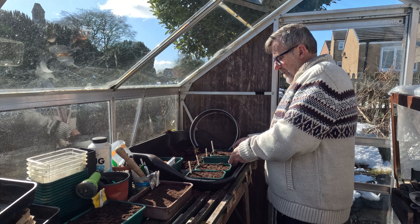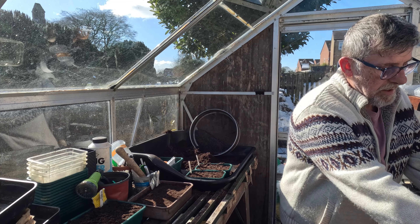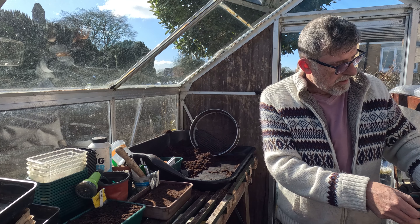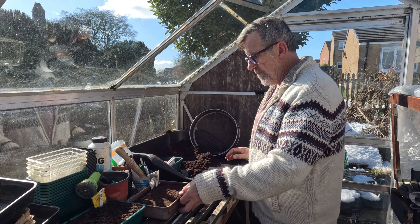I do grow a few onions for some dishes like onion soup where you need that bitterness, but I like a mix — everything from spring onions upwards really. So those are my shallots.